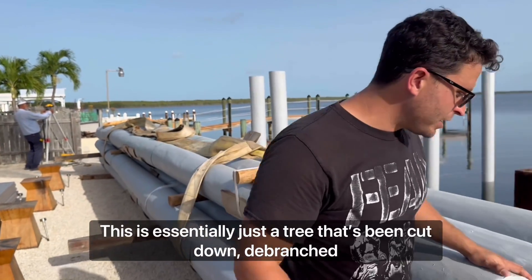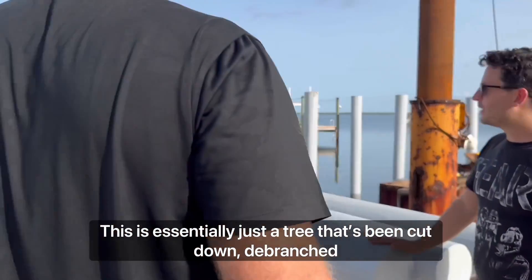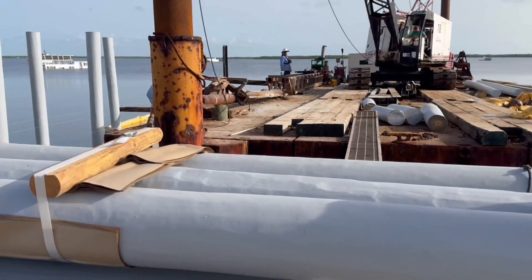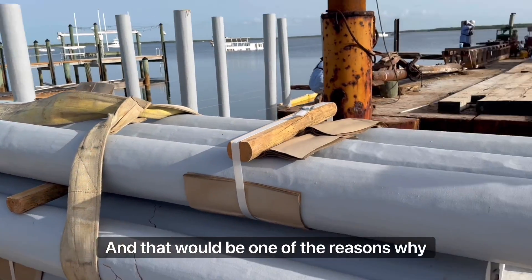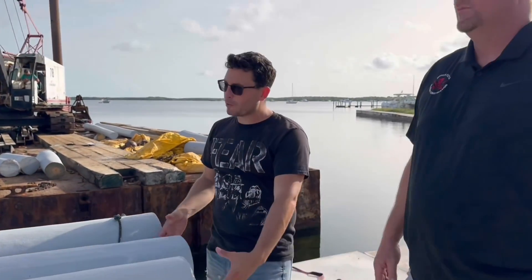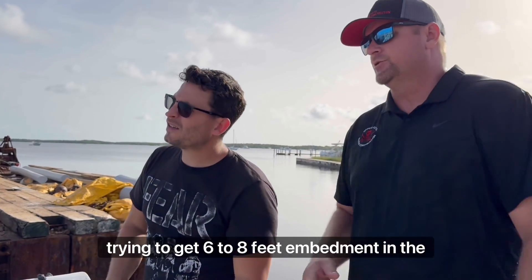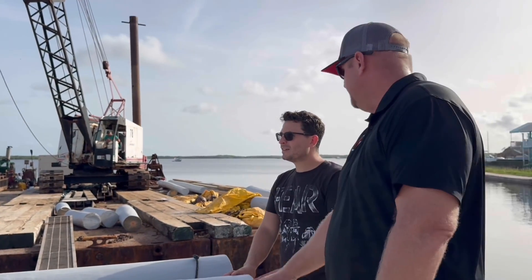This is essentially just a tree that's been cut down and debranched, and then called a pile. And no tree grows straight, as you can see. If you look down the line here, you can see how wobbly this tree is. That would be one of the reasons why the hole has to be so much larger than the diameter of one of these pilings. We're trying to get six to eight feet of embedment into solid coral rock here.